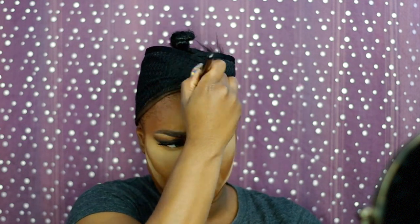Now I'm just going to set my contour with some Rich Mahogany and Beautiful Bronze from CoverGirl and Black Opal, just to set the contour areas and really snatch this face.